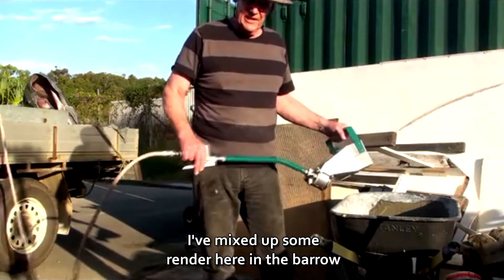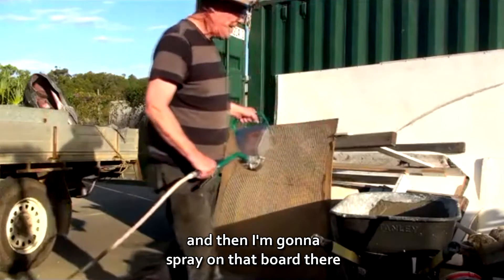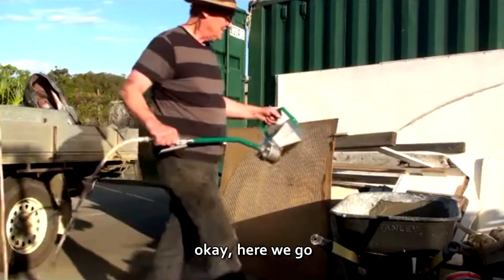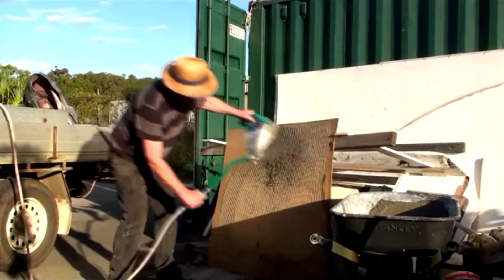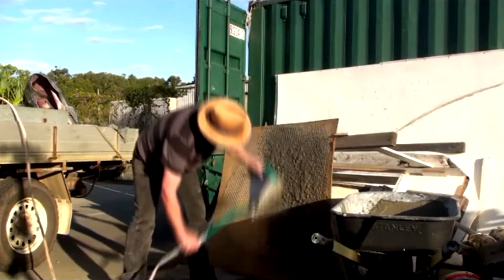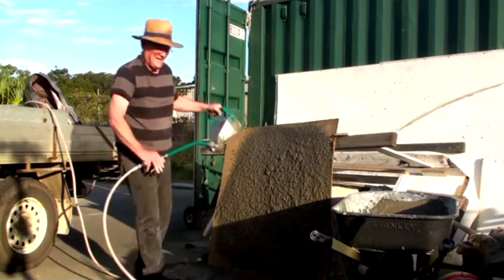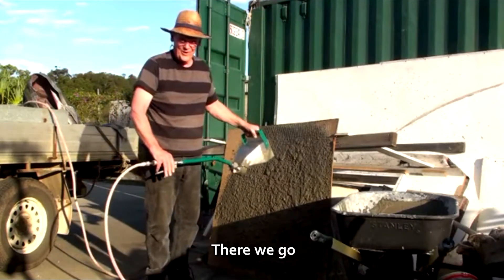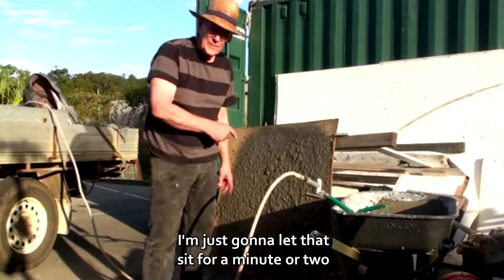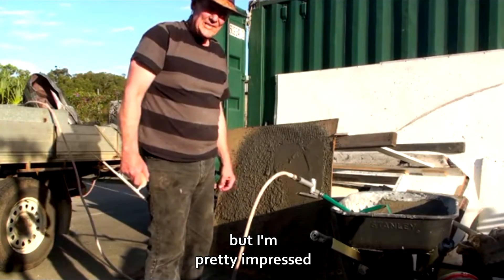I've mixed up some render here in the barrow and I'm just going to scoop it out and spray it on that board there. There we go. I'm just going to let that sit for a minute or two — it's probably a little bit runny but I'm pretty impressed.